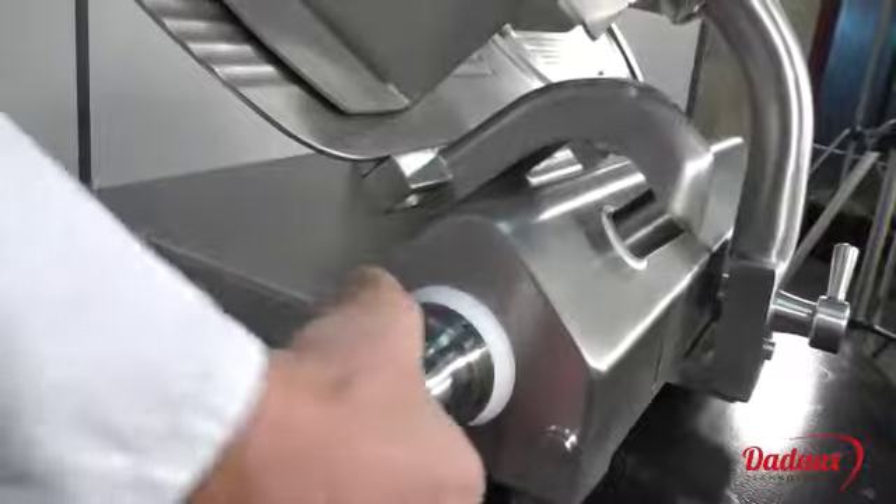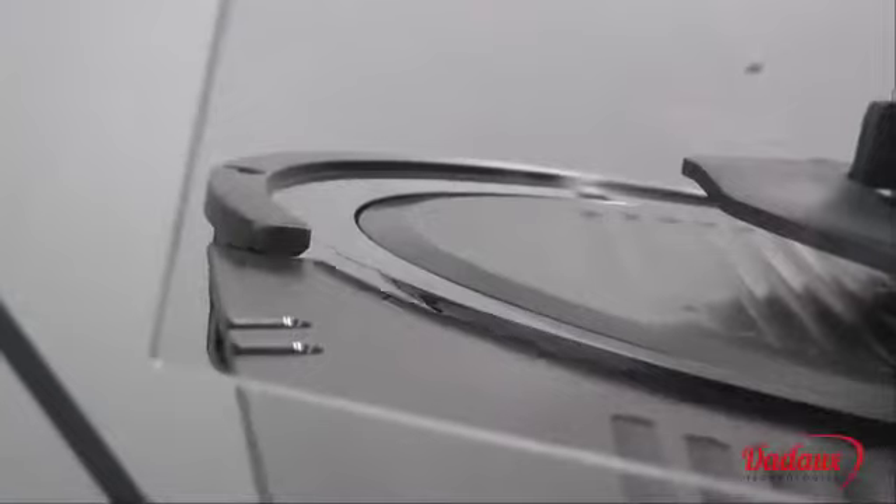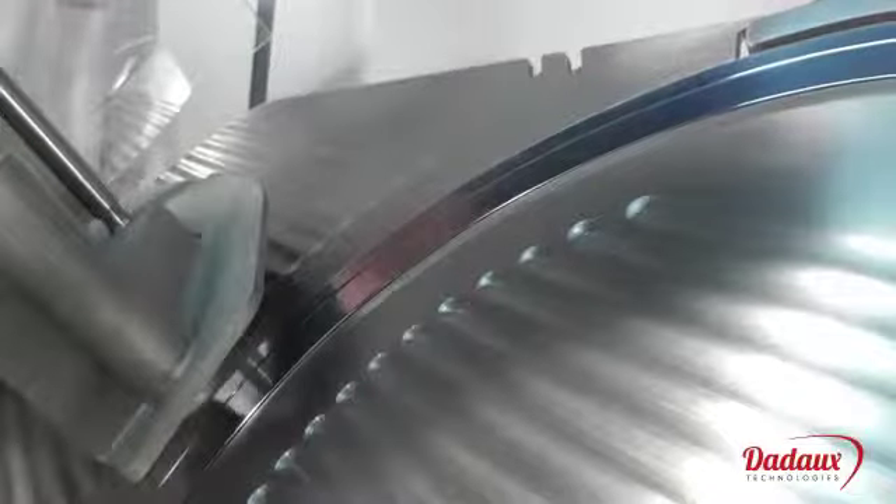Cutting thickness is controlled by the VarioCut system. The system operates in increments: between 0 and 5 mm there's a 0.3 mm increment, then 0.6 mm beyond, thus enabling high precision cutting of thin slices.